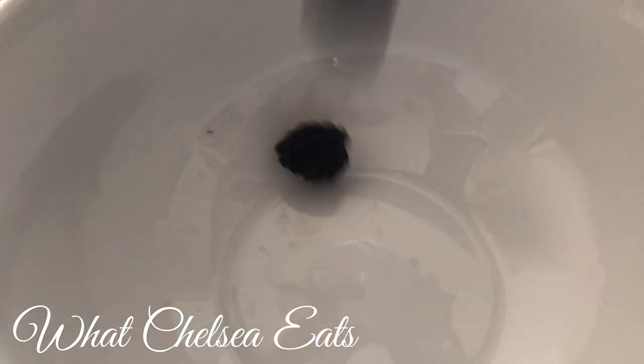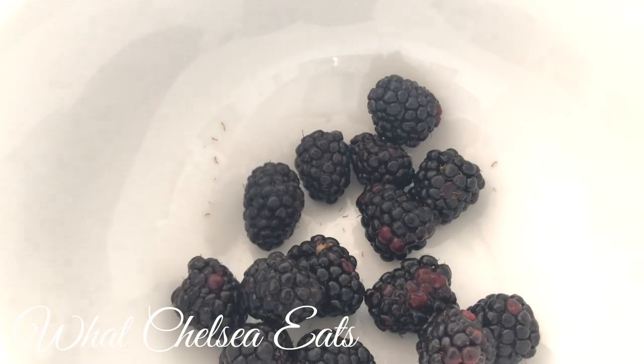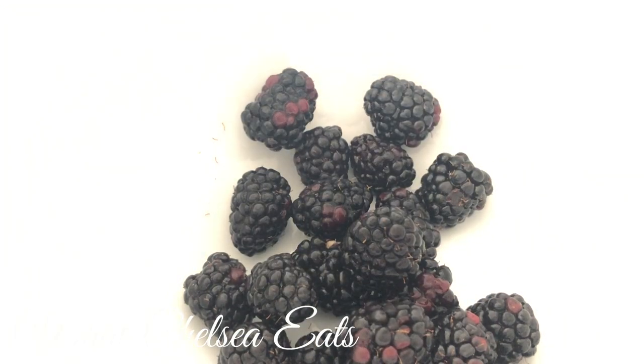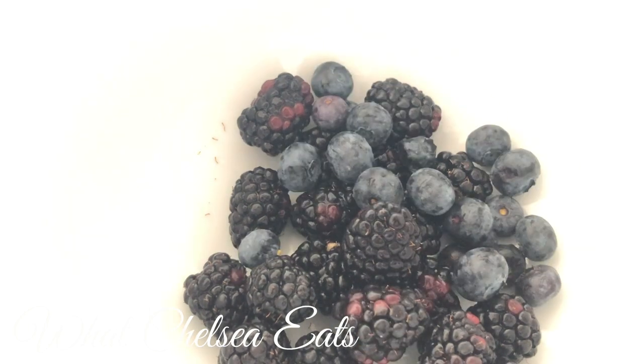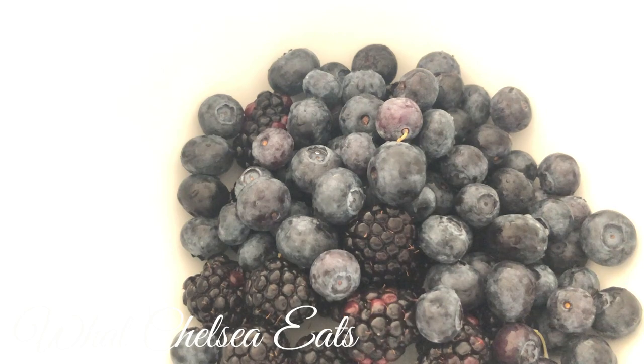Okay y'all, this recipe is very, very easy. We're going to start off by layering the fruit in the bowl. I have a cup of blackberries, and then I'm adding one cup of blueberries. I'm going to layer it through the bowl as you watch the video — you'll see how I do it.